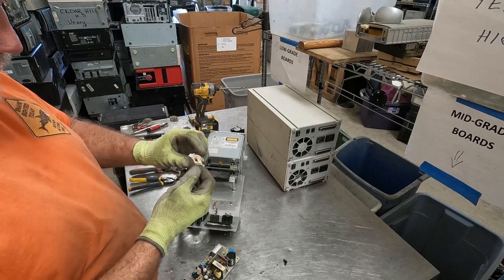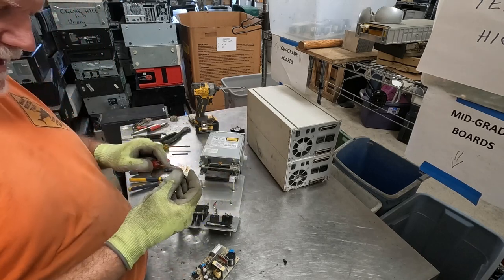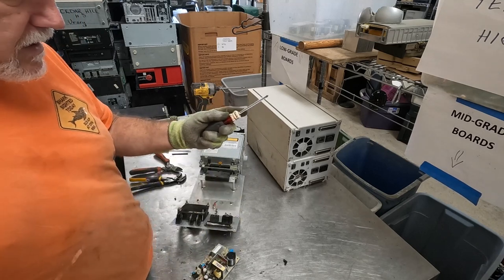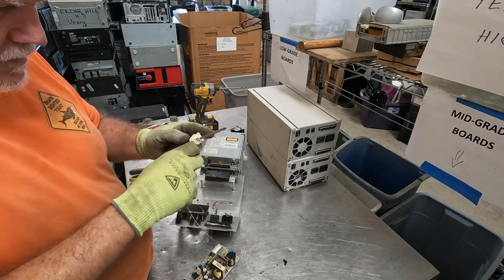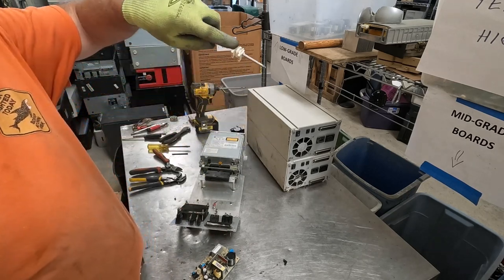Now, what's nice about these is once you get the ferrite core broken out and you've got that hole in the middle, stick a screwdriver up in there, grab hold of it, and just start pulling the wire off. There you go. And that part is just trash.